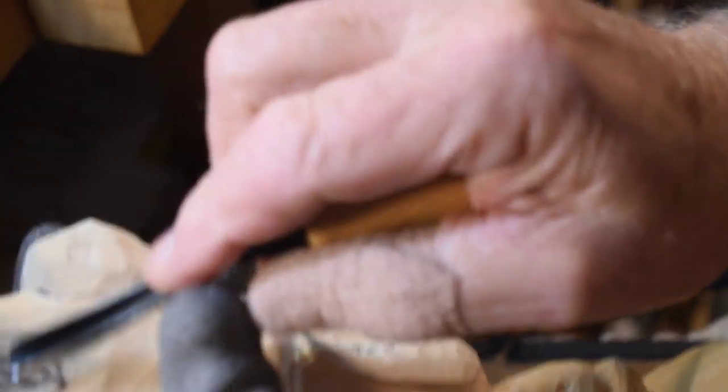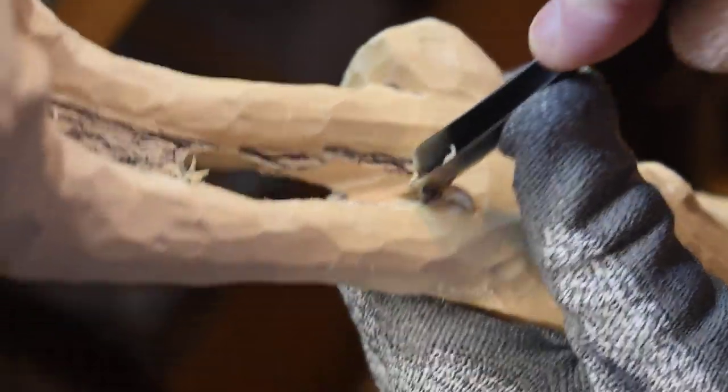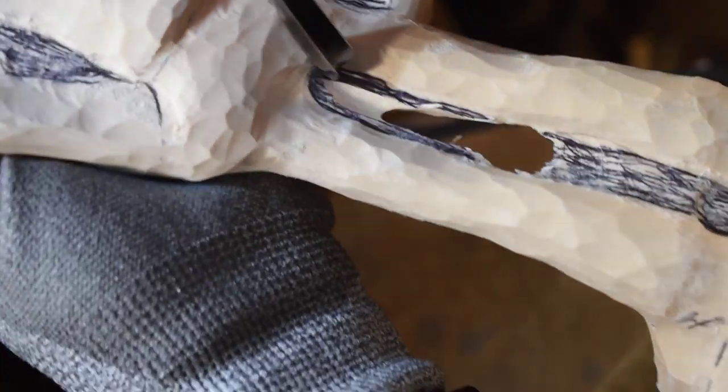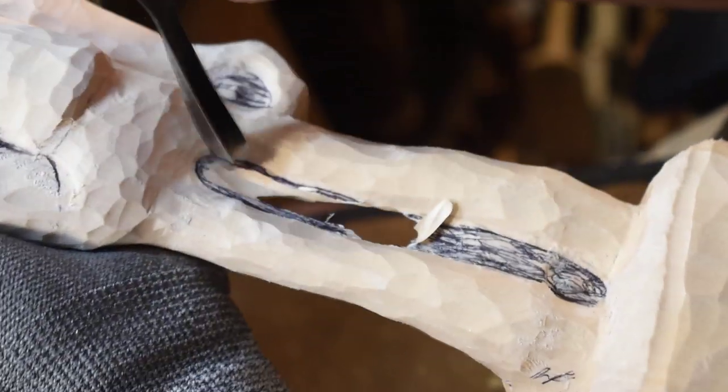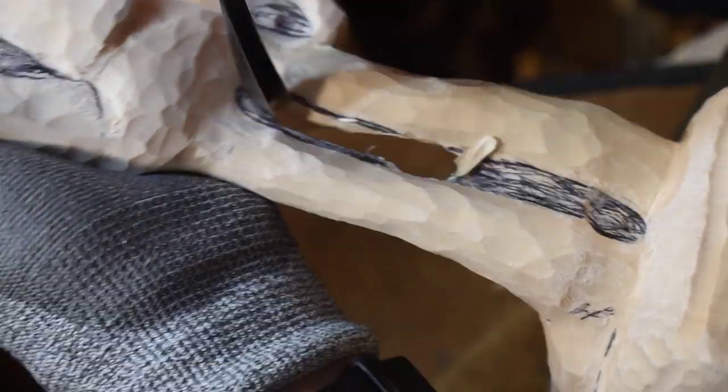First of all, I'm going to take a gouge and start gouging the weight in between these legs, working it down to where I drew my lines. I may have to turn it over and work this way. This is quite a bit of wood removal but it has to be done.